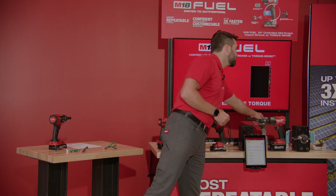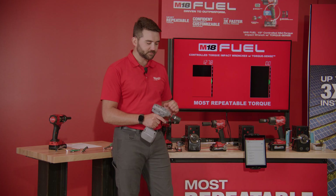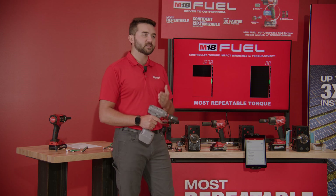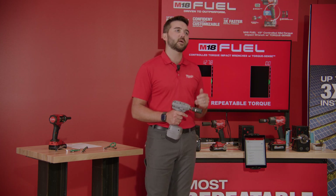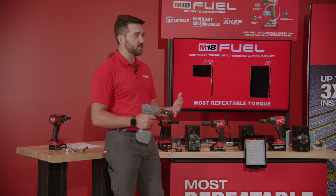The other possibility would be to use a programmable torque wrench. These torque wrenches utilize blow-counting sensors in order to basically count one, two, three, four, five and understand exactly when — at impact 100, for example — the tool is going to shut off. I'm going to demo that with you today to show its repeatability.